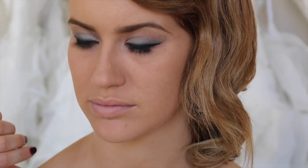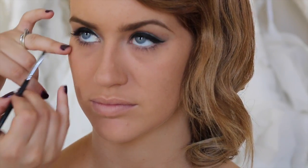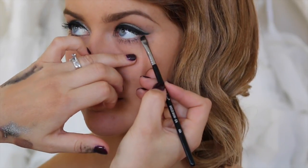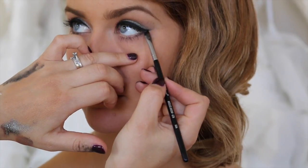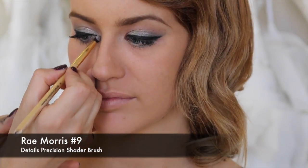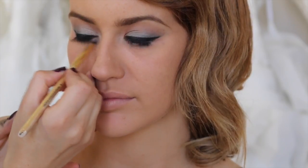On the bottom lash line, I'm going to get my Sigma E75 that I used earlier, take off a little bit of excess product, and very lightly do the outer corner. I might get some of that Epitone and blend that in. To lighten up the inner corner, I'm going to use the Vanilla Pigment by MAC and pop that into the inner corner and blend it up.